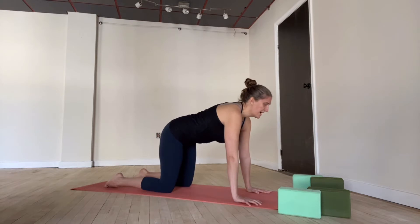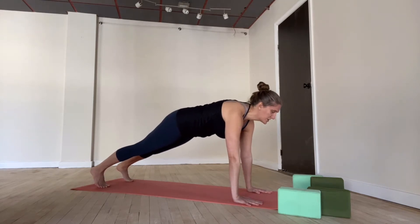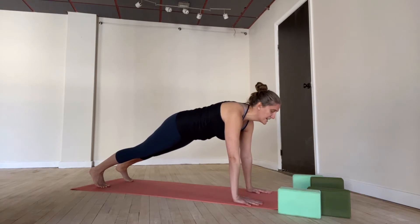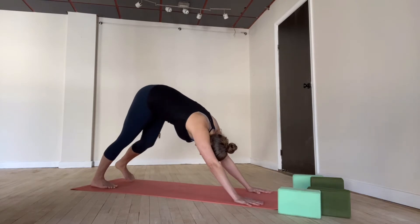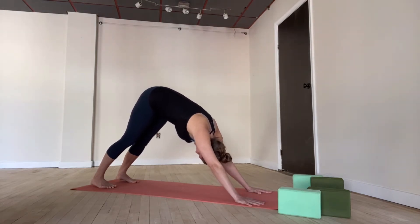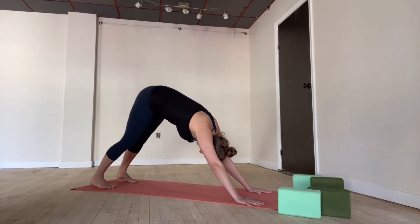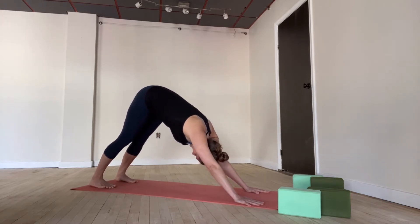Inhale, find a neutral position with the spine. Plank pose — exhale, walk one foot back and then the other. Feet are apart. Pressing through all parts of your hands, creating some strength here in the belly and legs. Try not to collapse — hips lined up with the shoulders if you're able. Take a deep breath in. Downward facing dog — exhale, lift your hips high. Take any little movements that feel good to you.